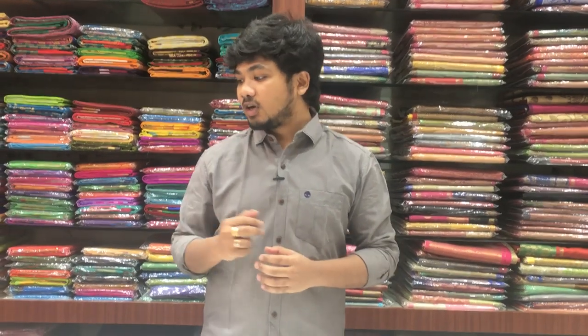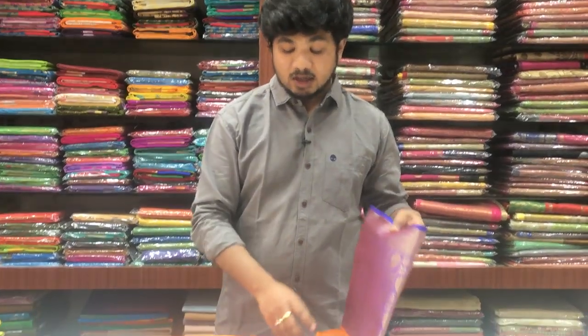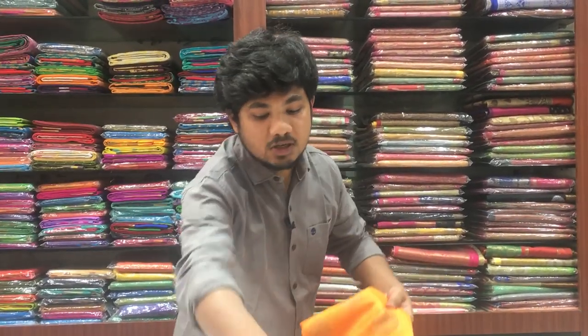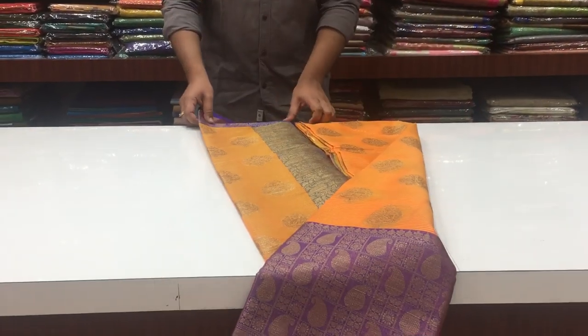We will start with our online store. In this episode, we will have exclusive designs for Benares Silk. First, we will look at Benares Soft Silk. We have a complete orange and blue color combination.